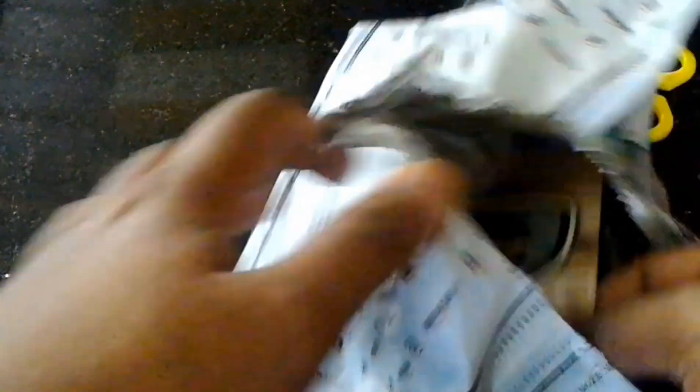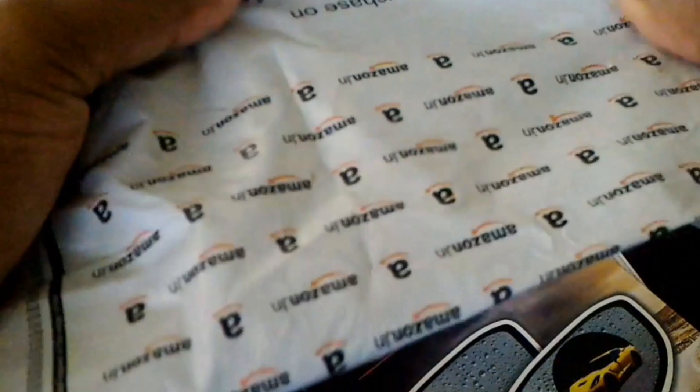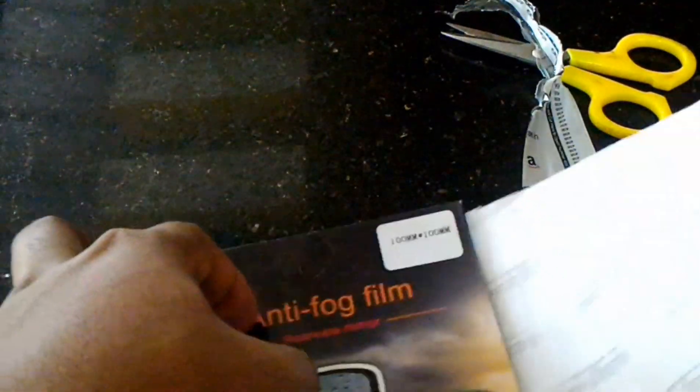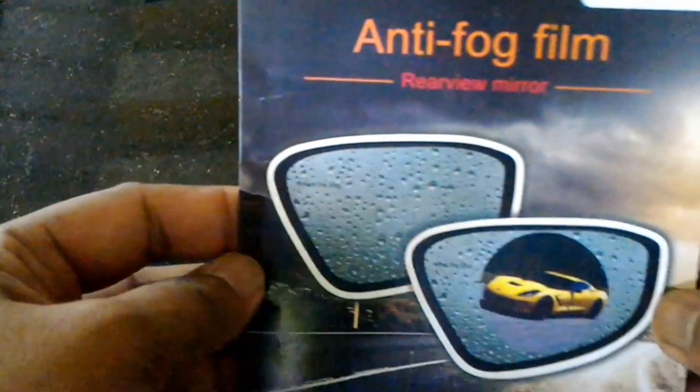I was able to get this with my own money. I was able to buy the product from Amazon. I was also able to buy it from a local shop — and also from Amazon.